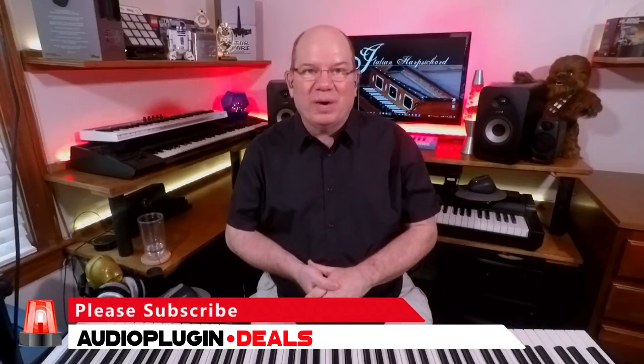I hope you've enjoyed taking a journey back into the past with these beautiful Italian harpsichords. Links are going to be in the description below. If it's your first time visiting the channel, go ahead and subscribe and like the video. This is Simeon for Audio Plug-in Deals — thanks for joining me, and we'll see you next time.